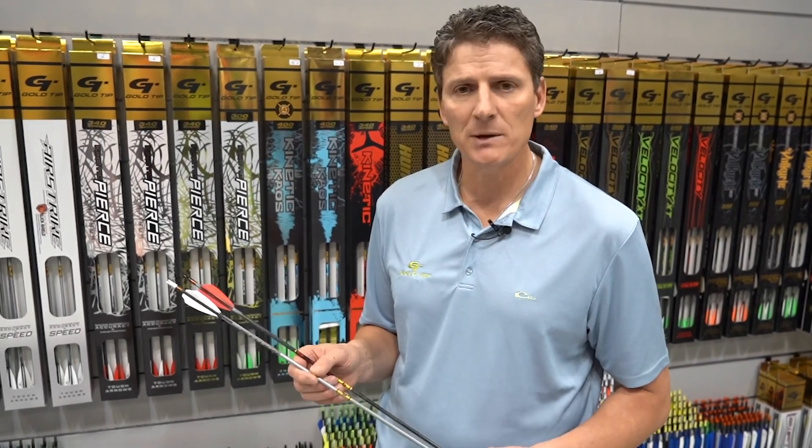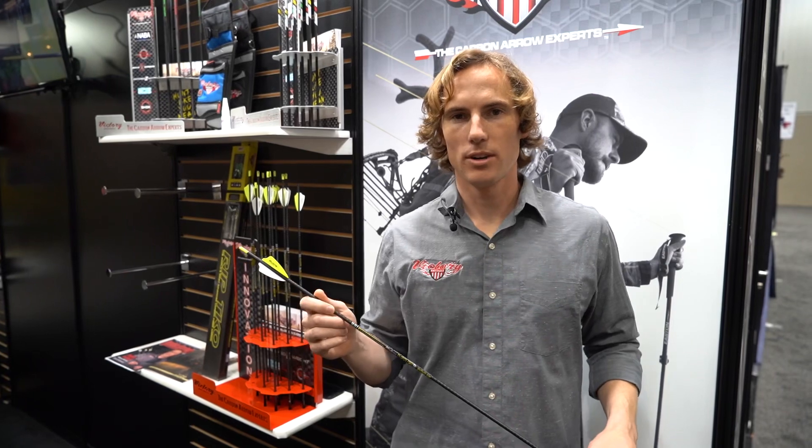They make a very accurate, high-performance arrow for your deer and elk hunting. If you want more information about this shaft or any of our other shafts, you can go to www.goldtip.com or our Facebook page — interact with us and we can get you any information you might need.